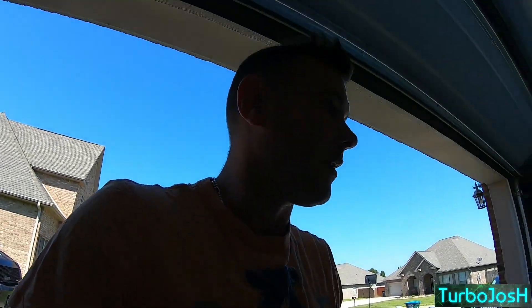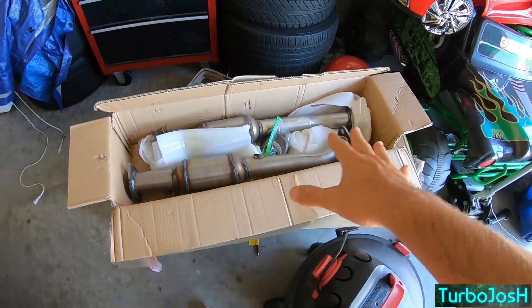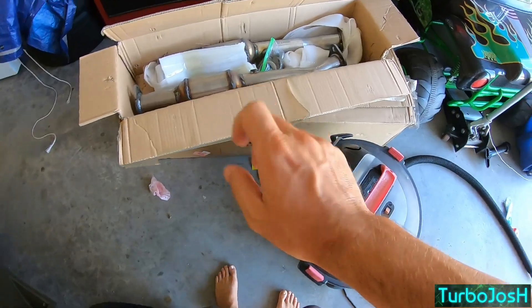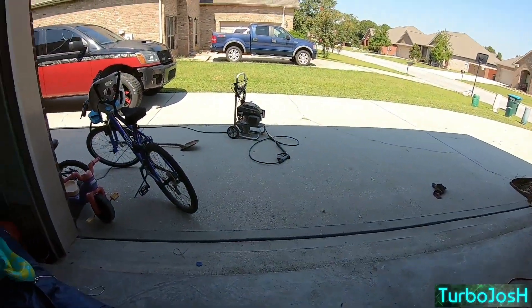That will give you an idea of just how raw the exhaust sounds — you can hear that flapping noise, which is clearly failed exhaust components. This will replace the first units right off the header cats, and then our full cat-back. We'll break that out in a minute so you can see it laid out across the driveway and get an idea of what we're doing.